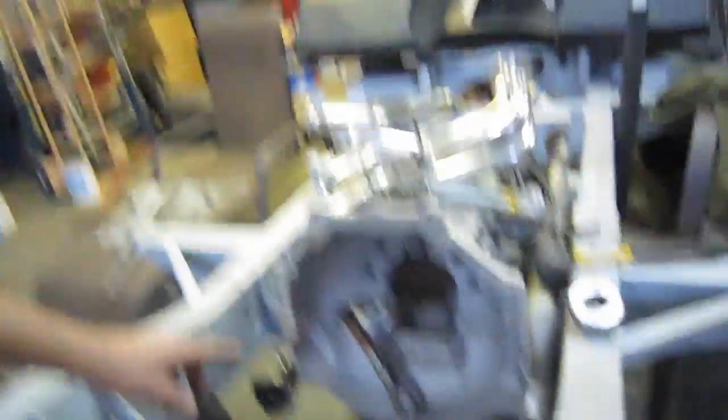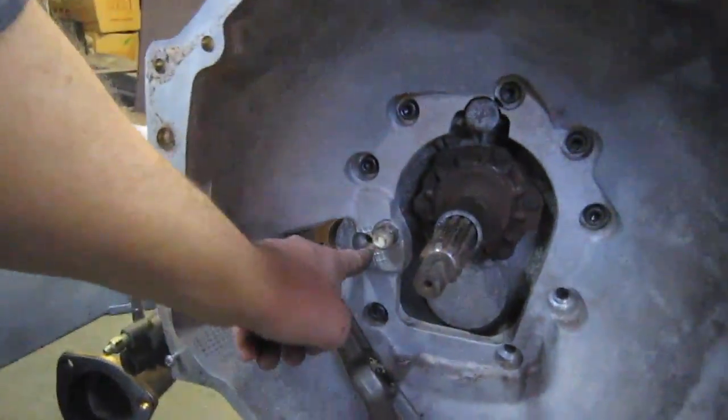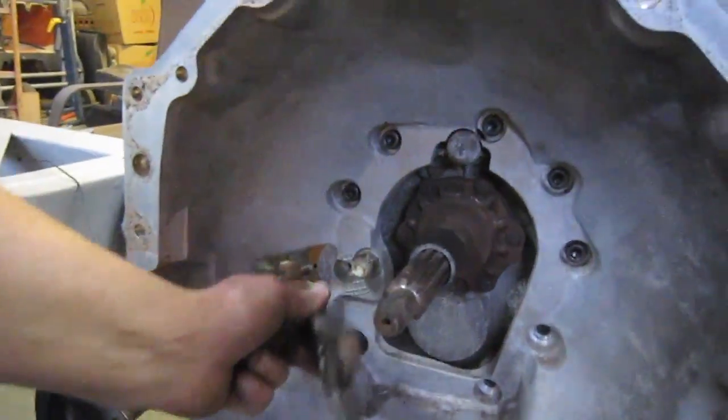When you're bolting this bell housing up to the transmission, make sure you don't forget that there's one bolt actually behind the clutch fork. I knew it was there but I still almost forgot it.